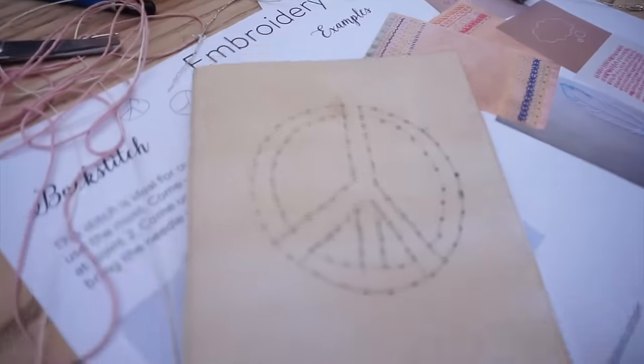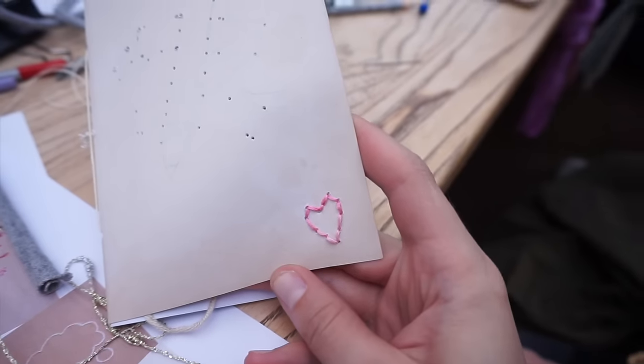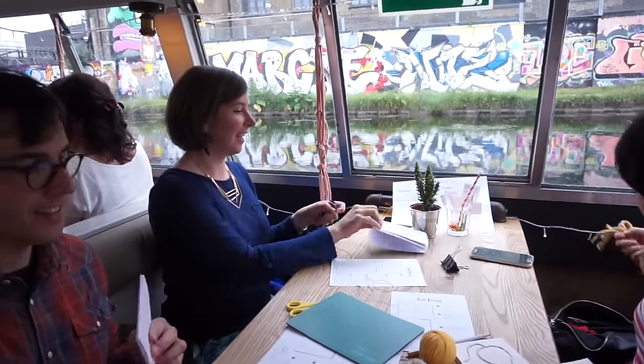Unfortunately I didn't have enough time to finish my peace sign, but over here we've got a semi-successful design — at least a little heart which is beautiful. So guys, how was it for you? What was your favorite bit? What was your favorite part?